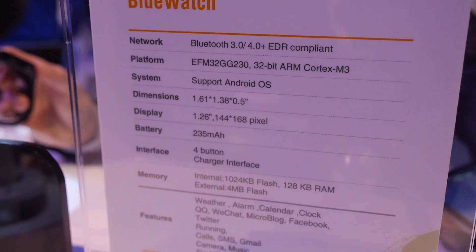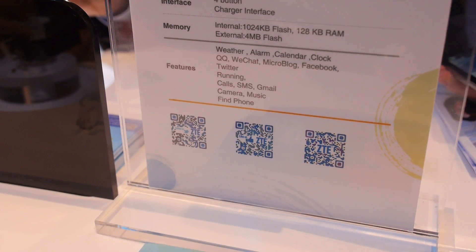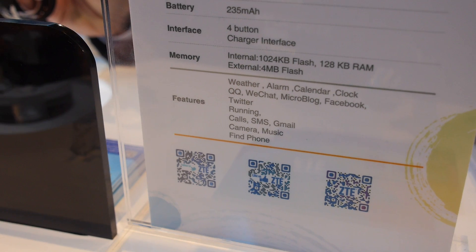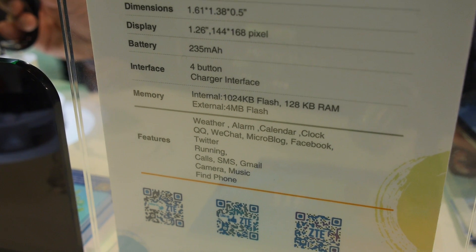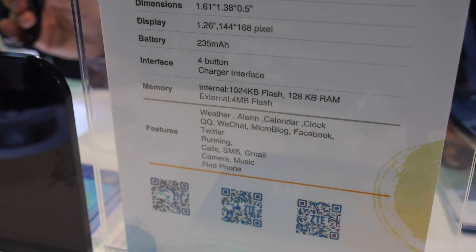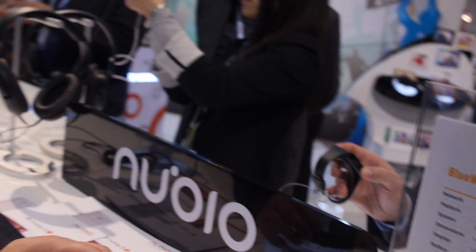It supports Android only — no iPhone — it has to pair with an Android device. It supports calls, SMS, Gmail, WeChat, QQ, Facebook notifications, and Twitter. That's a lot of features and it's coming very soon at a good price.